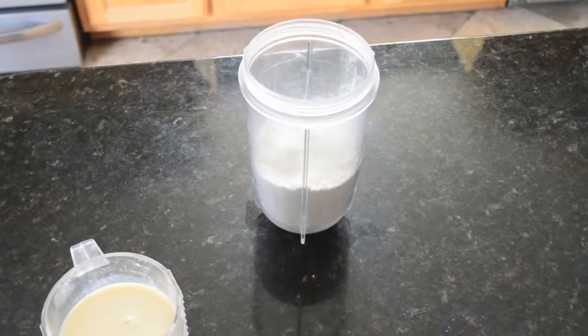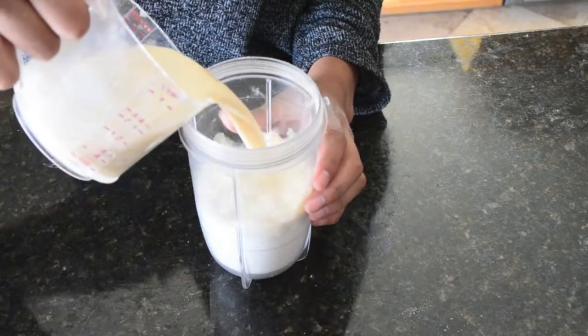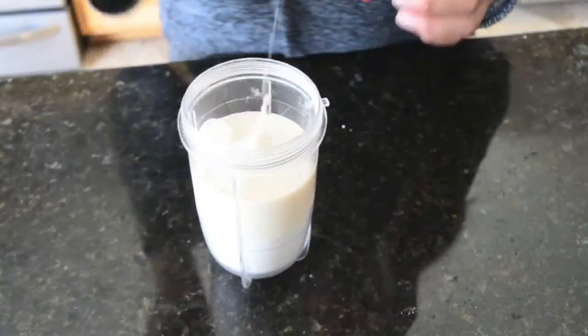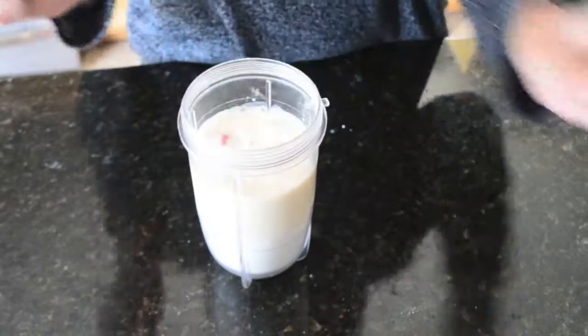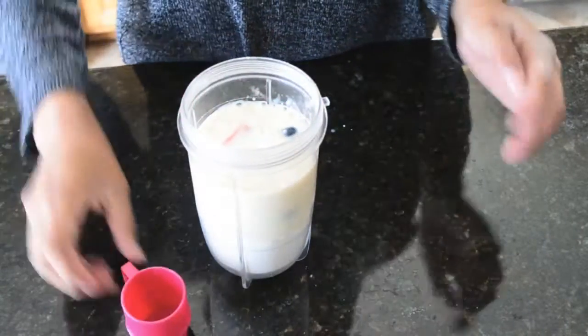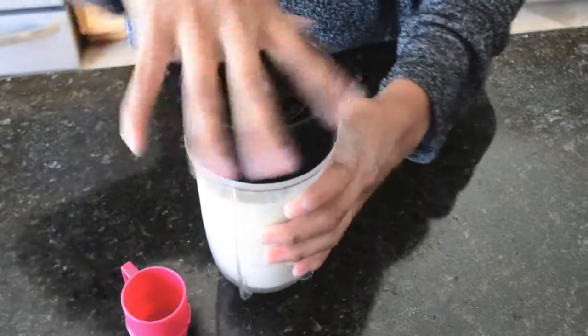Now just pour the milk into the blending cup. Now it's time to add the strawberries and blueberries that we set up earlier. Just screw that baby on and we are ready to go.